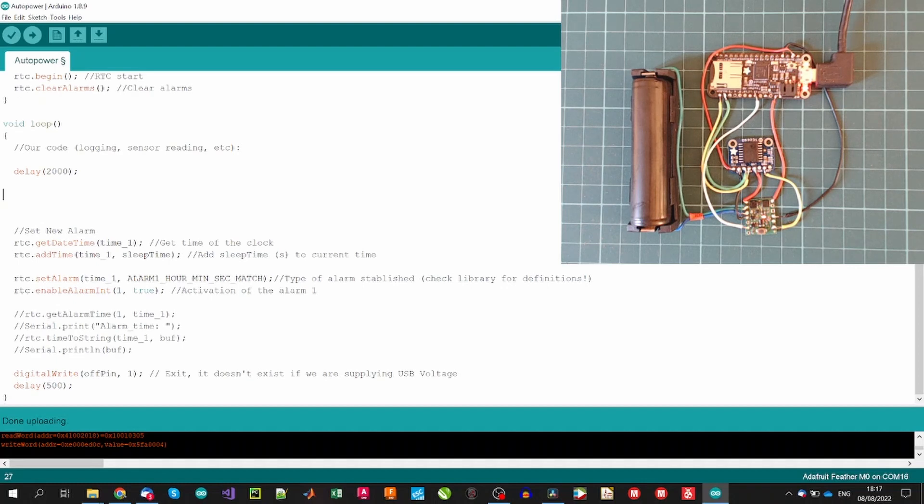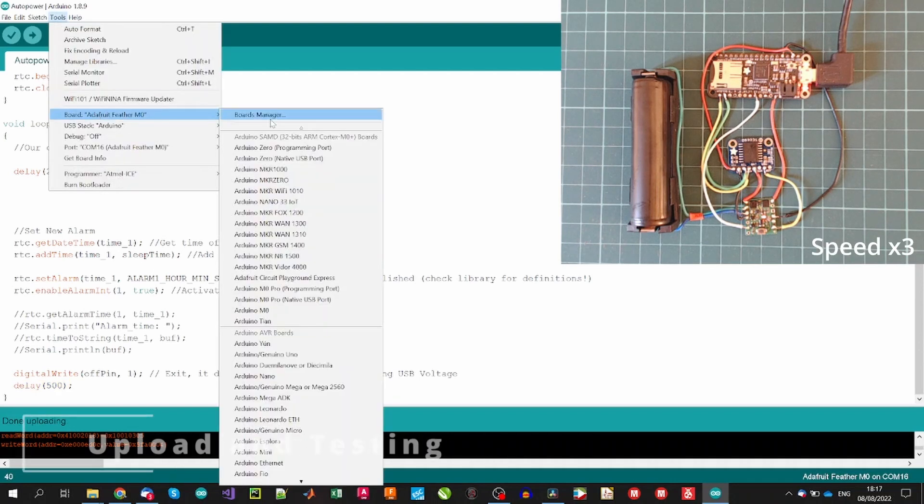Once we execute our code, we set a new alarm by getting the current date and time, adding the number of seconds defined at the beginning — 10 seconds — then assigning this new alarm to the RTC and activating the alarm. This RTC chip has two alarms: Alarm1 and Alarm2. Different alarm time formats that can be defined are described in the library — personally I always use the one defined here. Next, we set the OFF pin high to switch off the circuit. With all this, the circuit will recursively switch on every 10 seconds, run the code, and switch off again. Finally, let's upload the code to see its real performance.